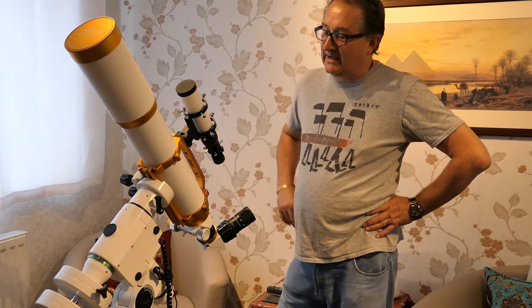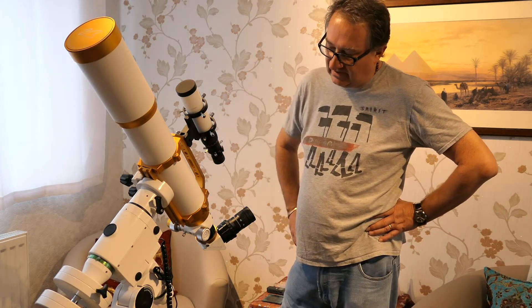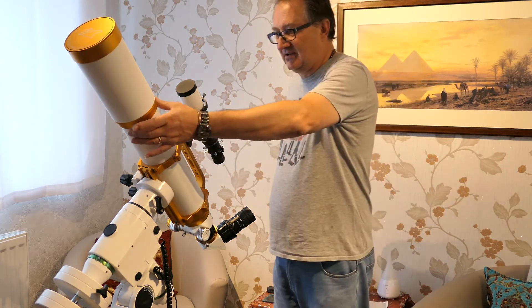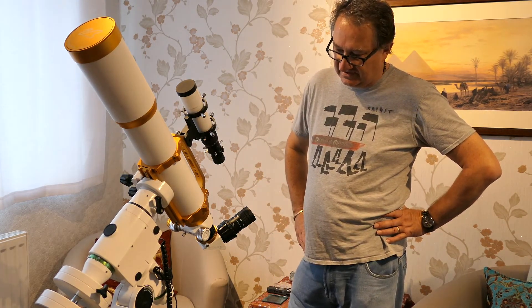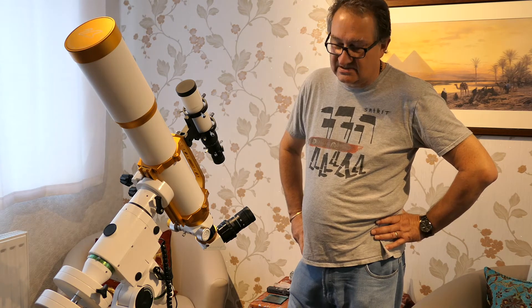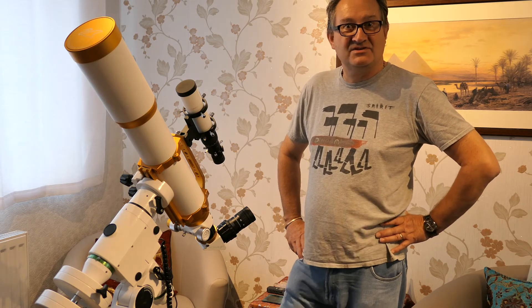All in all, unboxing the mount it looks to be a really good quality, robust, substantial mount. Hundreds of thousands of keen astronomers can't be wrong. I look forward to getting out and getting it polar aligned once the weather turns nice again, and actually doing some observing and seeing what we can see in the night sky.